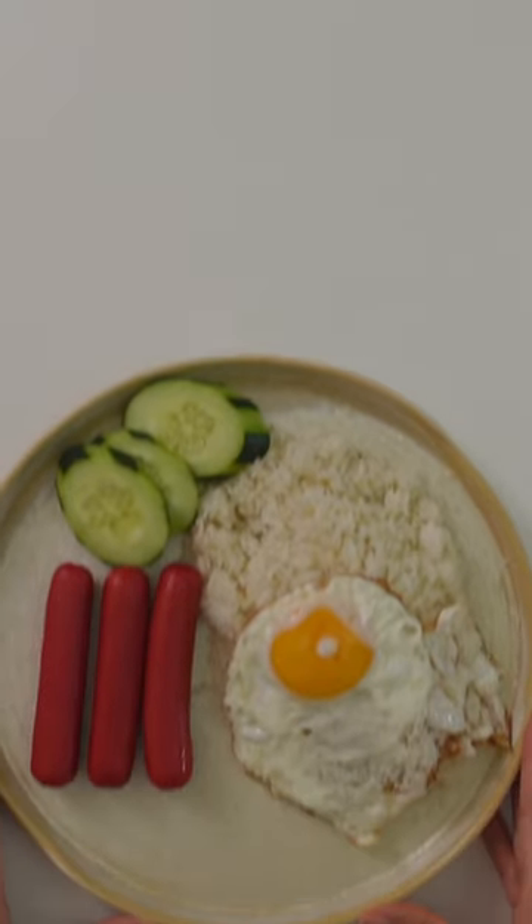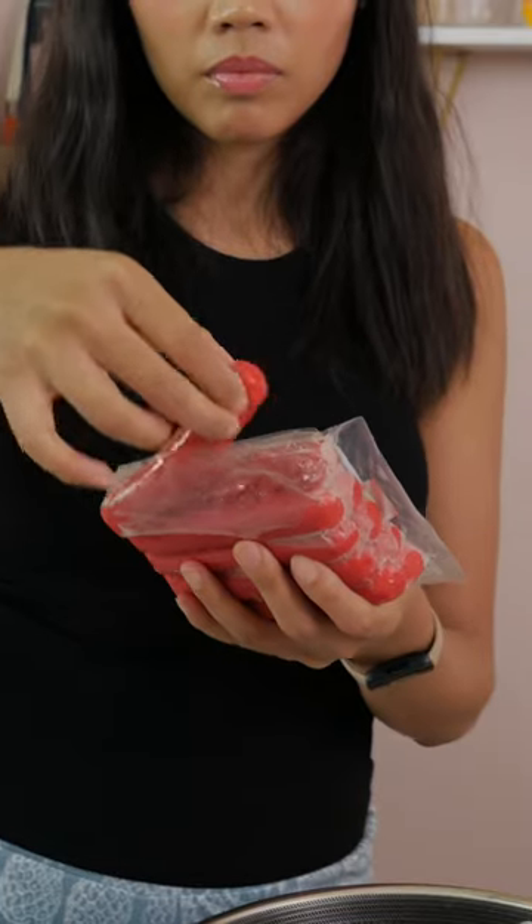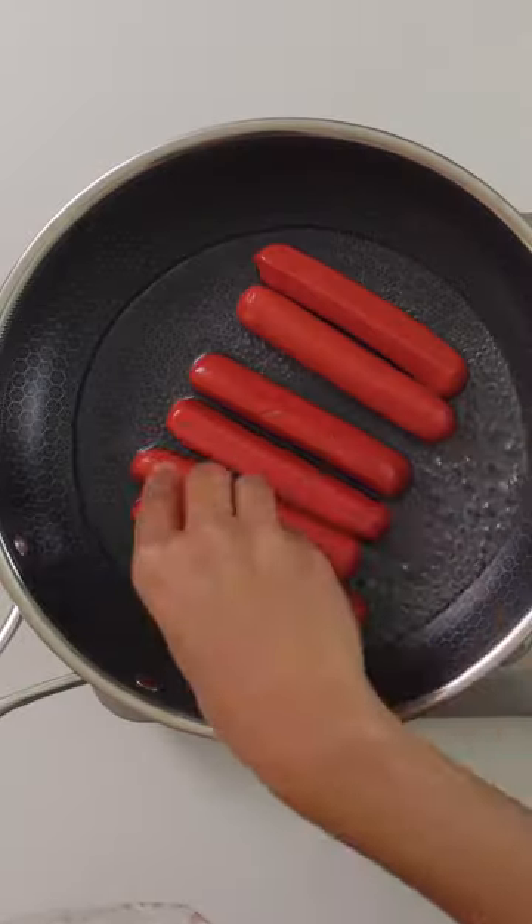So cute! Who's down to eat hot dogs for breakfast? Here's how I'd prepare it. Use red Filipino hot dogs. You can fry it up or cook it in water — it's already cooked anyway.